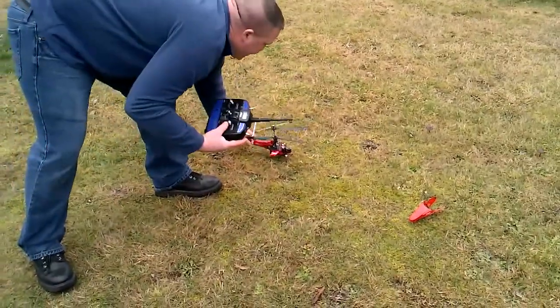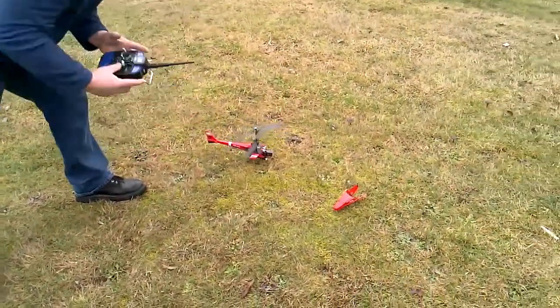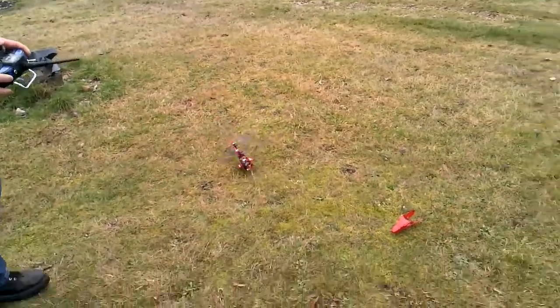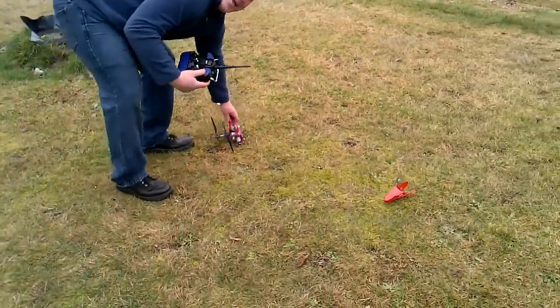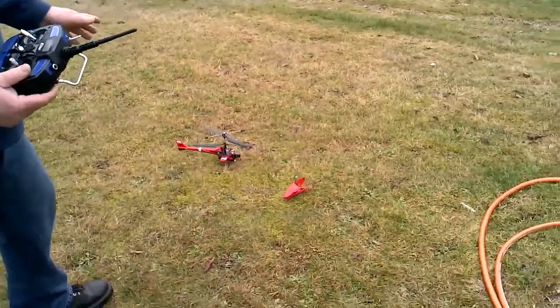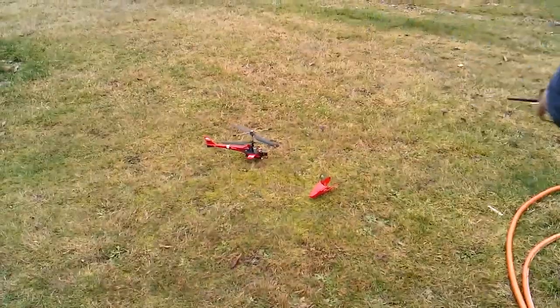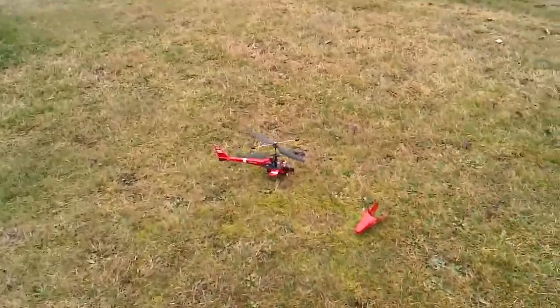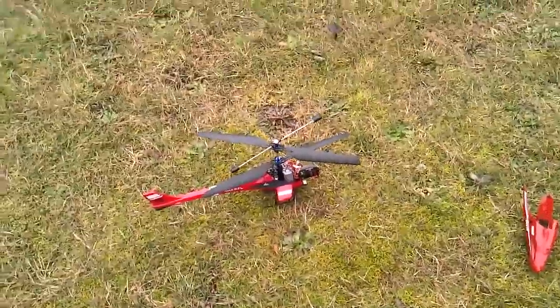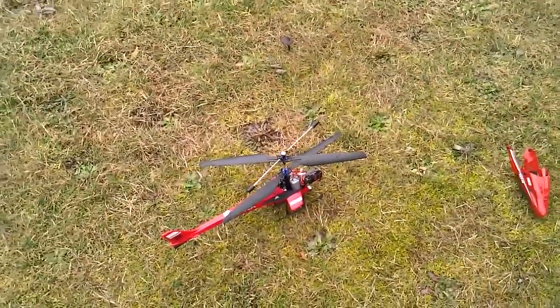Let me pull it out of the grass here a little bit. I crashed it, but anyway, just bear with me a little bit here. What I'm going to do is I'm going to turn on the water. Keep an eye on that helicopter and get a little closer. We're going to give this thing a little bit of water, kind of simulating some rain here.